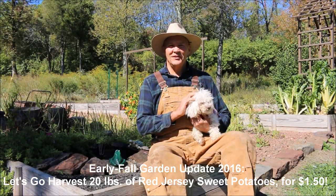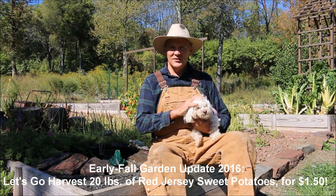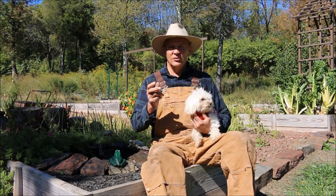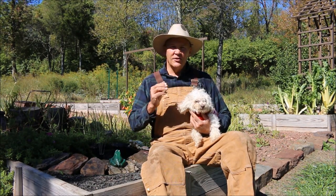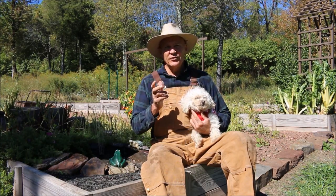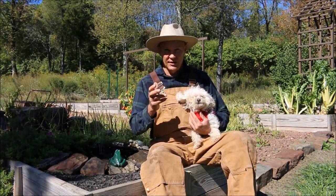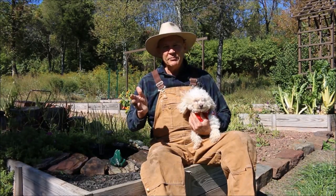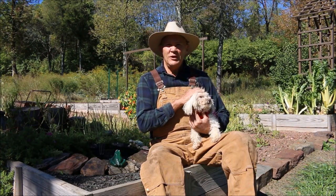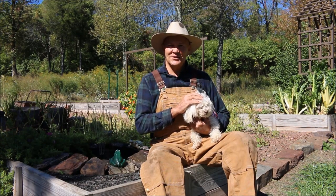Good morning. This is Plant Smart Living with Farmer Fred. Really glad you could join Bailey and I today out here in the vegetable garden. The Lord has provided a beautiful day here in October. We're almost the middle of October, and I just love the fall season. It's time to harvest those vegetables for winter storage, like your acorn squash, butternut squash, blue hubbard, and also your sweet potatoes. So today I thought we would go harvest some of my Red Jersey sweet potatoes.